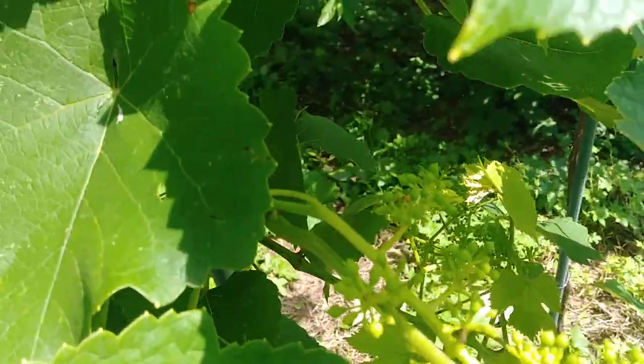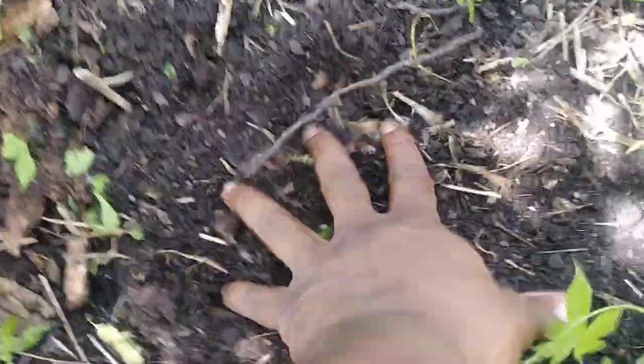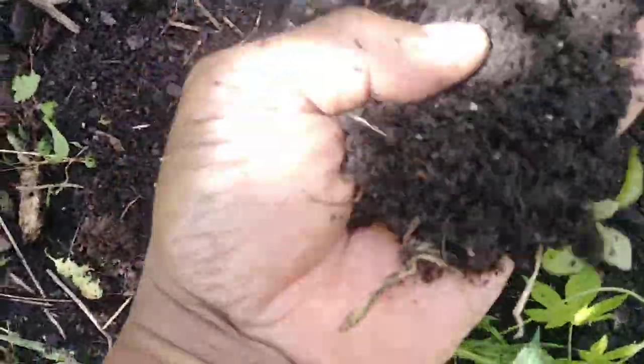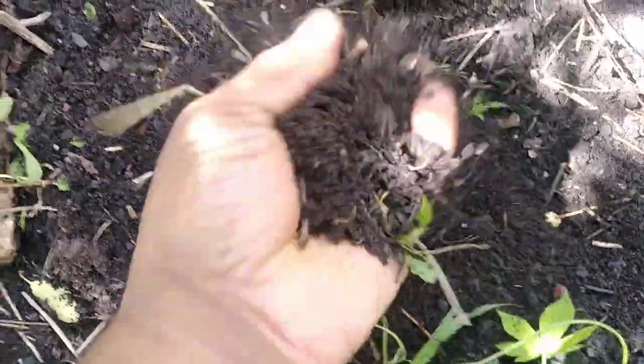Look at the grapevines — healthy, happy grapevines and everything. This is the area where I do the chop-and-drop. Now underneath this grapevine here — it's a slow-growing grapevine — look at this soil. All of this is worm manure and everything underneath. This is from the chop-and-drop.